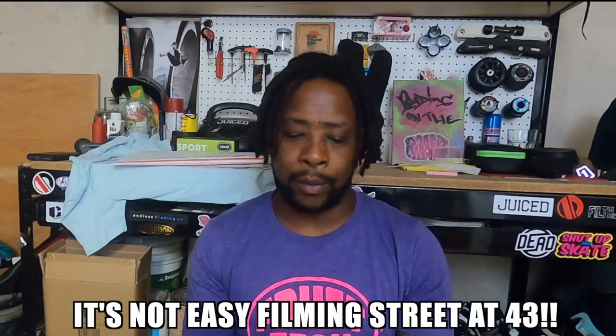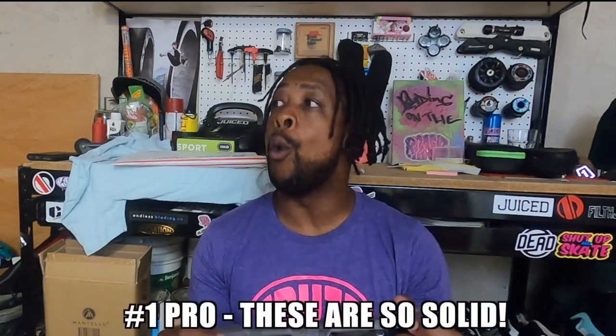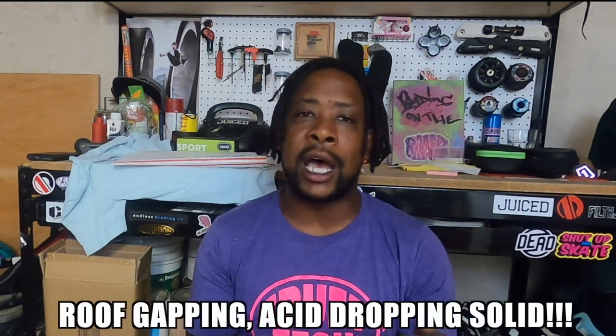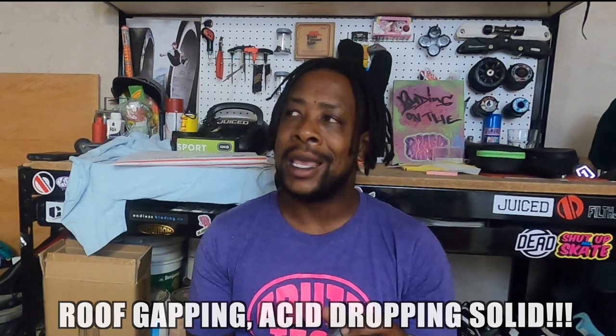Something I got to say first about these frames: oh my God, they are solid. You know how Brandau skates — all jokes aside about roof gaps. If you look at any of his latest edits, he's doing back unity or backslide to some gap with a mute grab and dropping like eight feet to the ground. And he's got a man body — dude worked out for a long time. We thought we lost him to the muscle game, but he's back blading and he be putting it down on these skates.